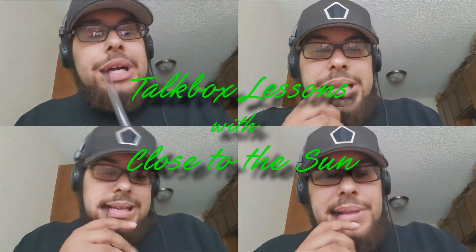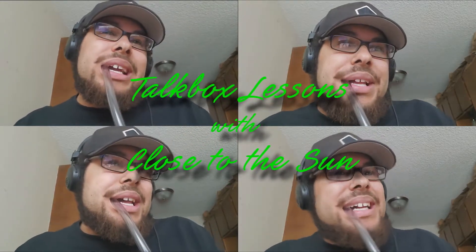Talk Box Lessons with Close to the Sun. Tell me that you love me, then I'll tell you that I need you. Won't you tell me that you love me, then I'll tell you you're the one. Welcome to Talk Box Lessons with Close to the Sun — let's do some talk box lessons!